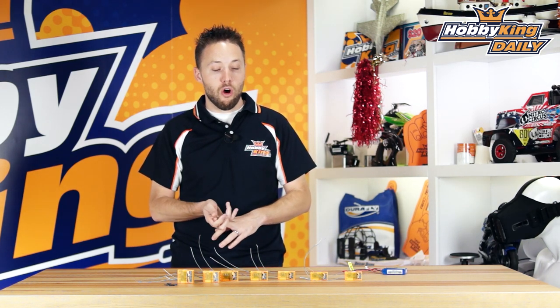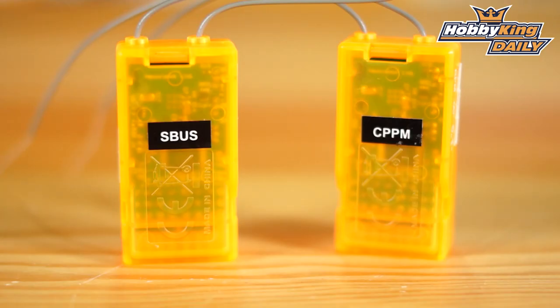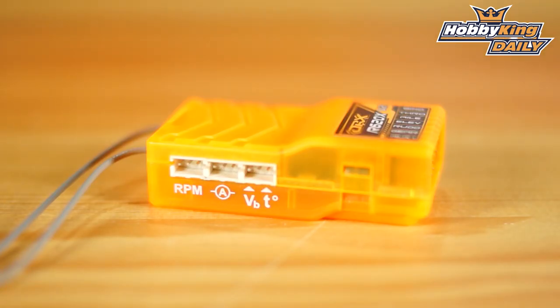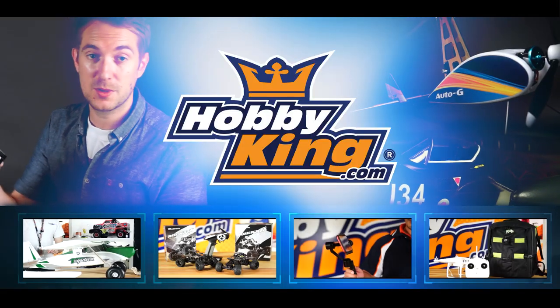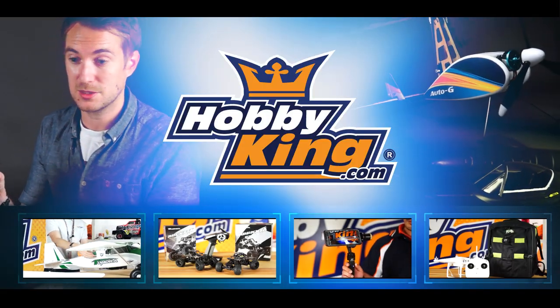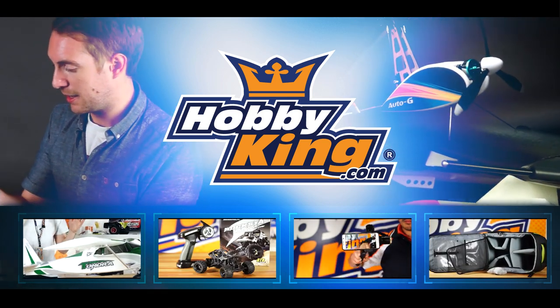Anyway guys, that is the new Orange RX V2 lineup. I know it's a lot to take in, but there will be more information on the website in the product listings with all details and specs for each receiver. Remember the key features: new telemetry up to 400 meters, all receivers have up to a 2 kilometer RF signal range, and CPPM and SBUS — two different versions for each model, so just choose the one appropriate for your application. Be sure to subscribe to our YouTube channel to keep up to date with all the other new product videos. Thanks for watching — we'll see you next time.